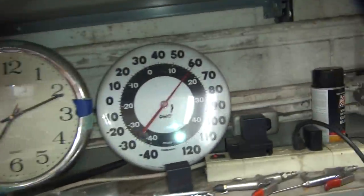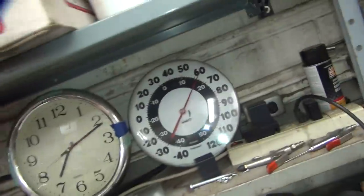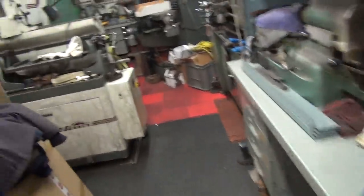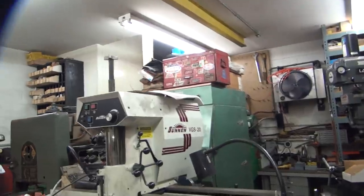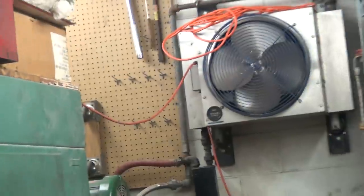Before I work on this, I'll warm the place up a little bit. Right now it's 62.5 degrees. To get heat in here, I run my air compressor and the aftercooler up there — basically a big radiator — that cools the air down.